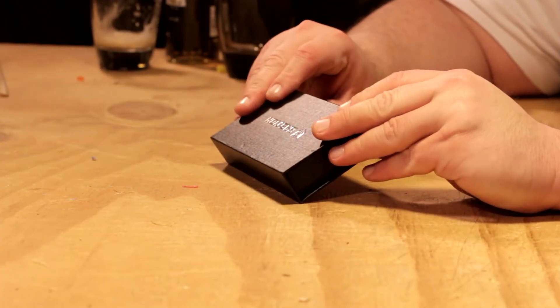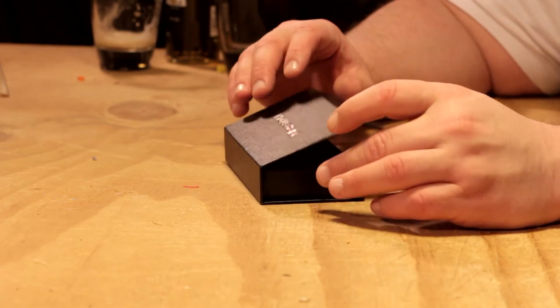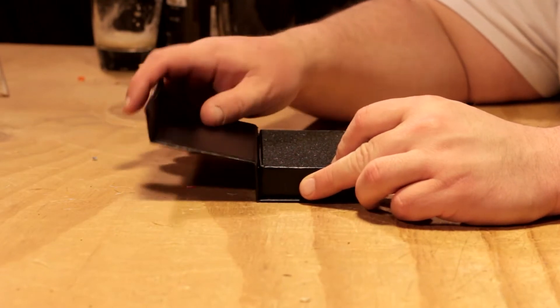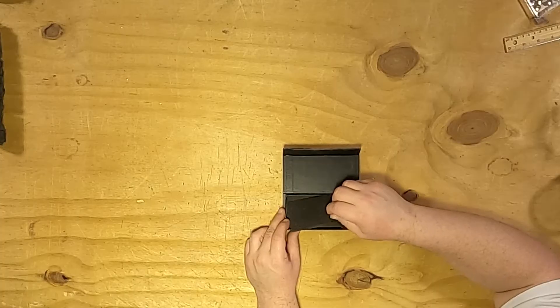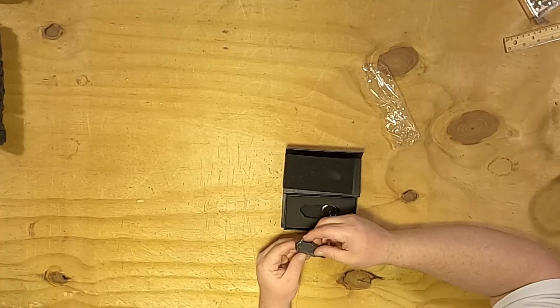This old knife doesn't even cut the box. First impressions — I do like the knives that come in a box, especially the ones with the little magnetic closure. Classy, just straight classy. Bastion. I think I just broke the box. It's actually exactly what I wanted.